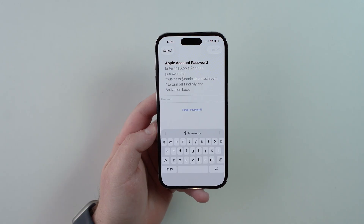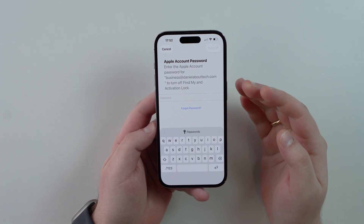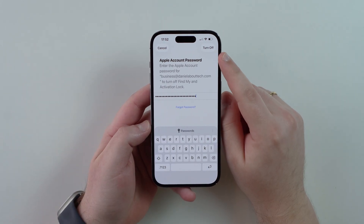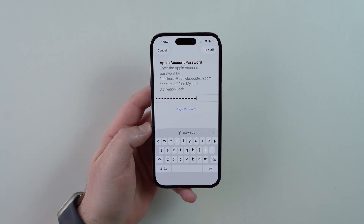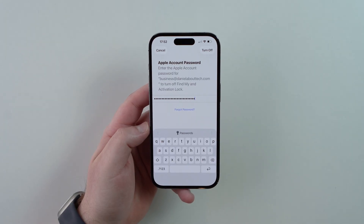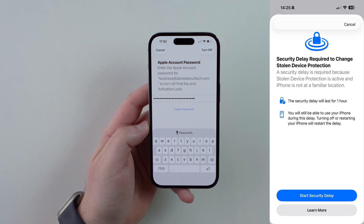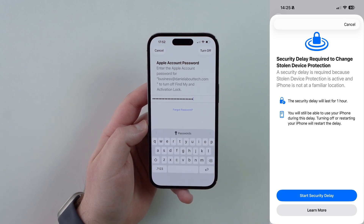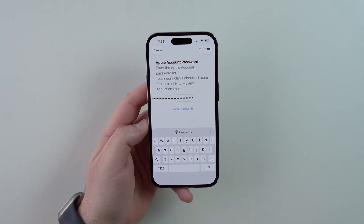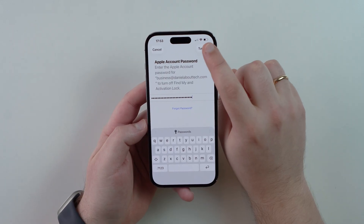After the backup, it will ask for your Apple Account password to turn off Find My and deactivate Activation Lock — this is a security feature. One important note: if you have Stolen Device Protection enabled, you may see a screen with a one-hour delay before you're allowed to turn off Find My and Activation Lock, due to that extra layer of security. Since I don't have it enabled, I'll go ahead and turn it off immediately.